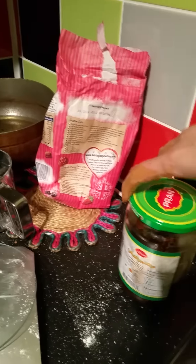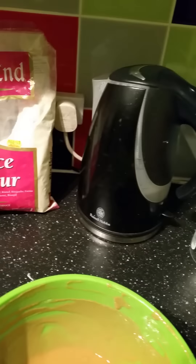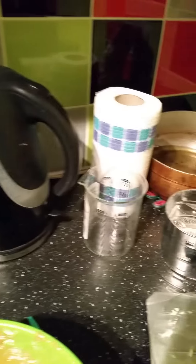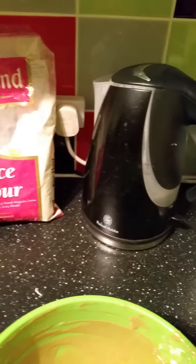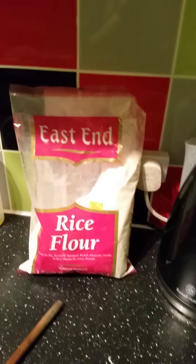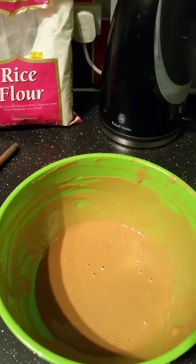Initially what I've done is I've gotten 120 grams of pran morsagur and I've melted it in 200 mils exactly of boiling water. Then I've added 150 grams of rice flour and 75 grams of plain flour and I've made this batter here.